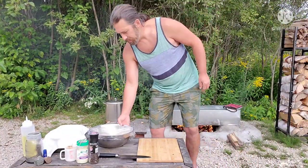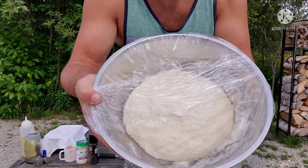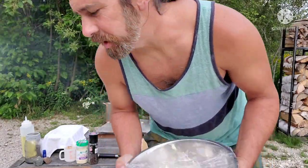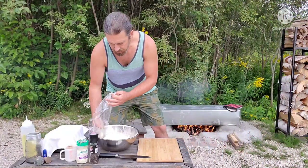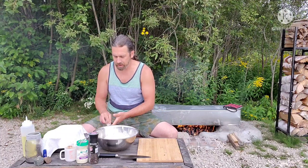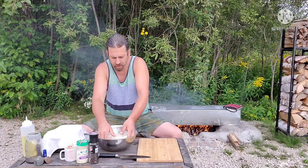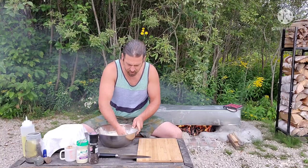The bread has risen — I can actually feel the heat in the bowl. It's risen to about double its original size in about half an hour, which is pretty awesome. My bread pans are pre-greased with a little vegetable oil. Now I'm going to punch the air out of the dough.